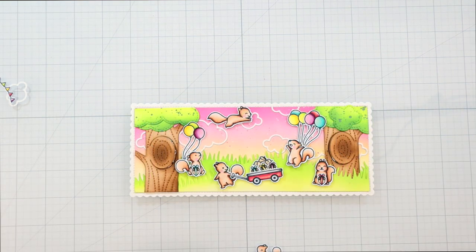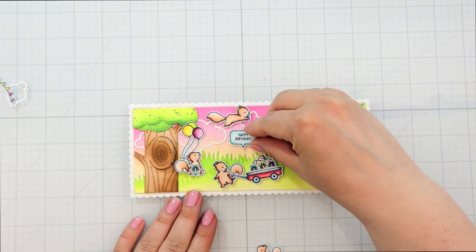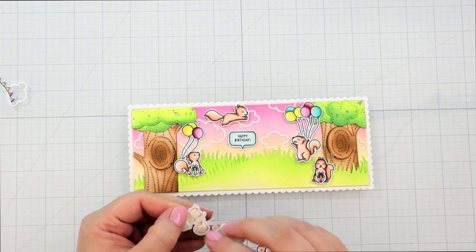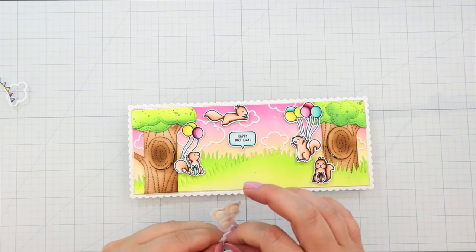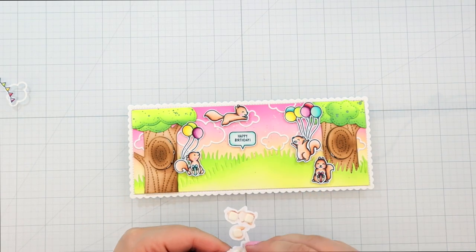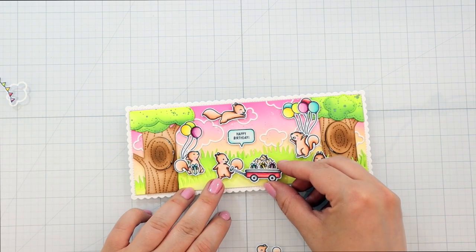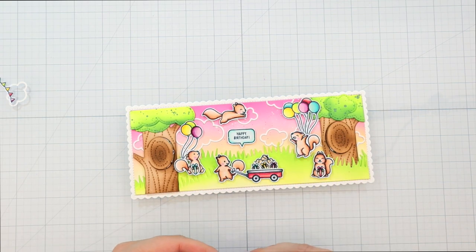But I made sure to add the gift acorns in the front so that they are front and center. And I played around with the layout — I added the acorns and the balloons to the squirrels how I thought I would like it. I added foam squares to the back, and now I'm actually gluing down my images.